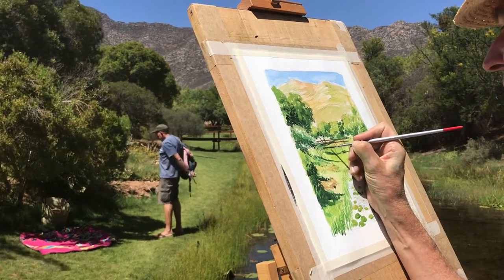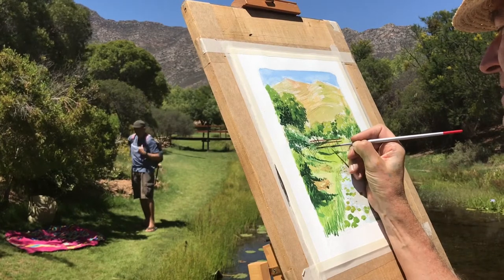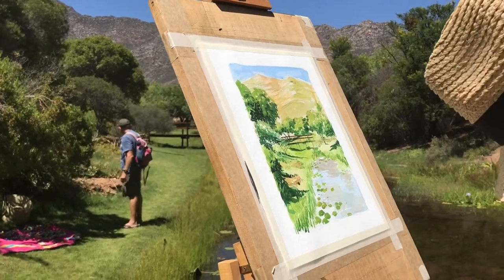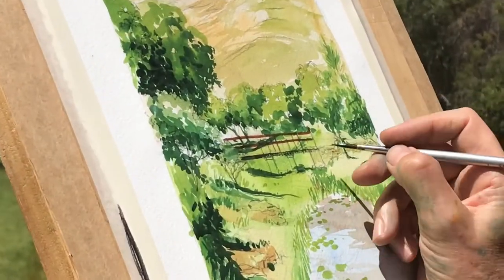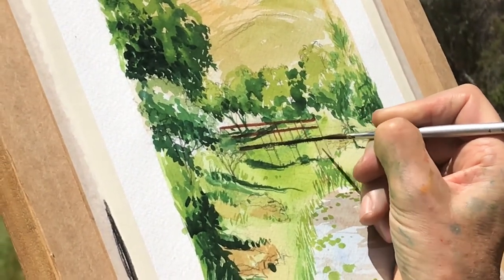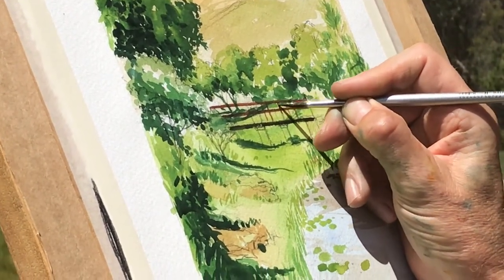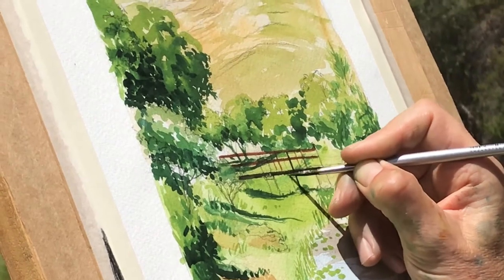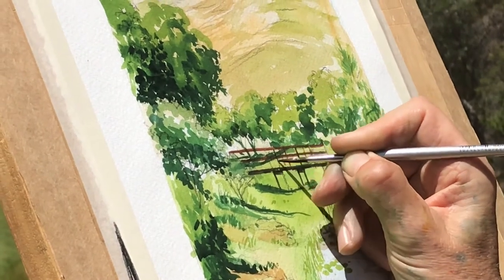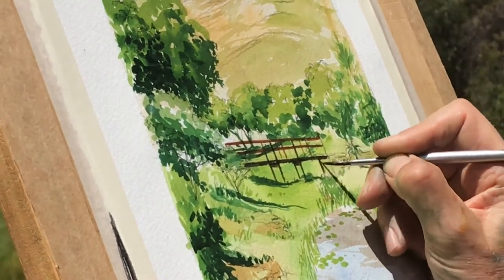I'm just literally going to hold my breath and run a line across there with a fine brush — which nearly worked. Almost working like you're holding a felt pen. And then some verticals. More detail under there. A little bit of shadow here.